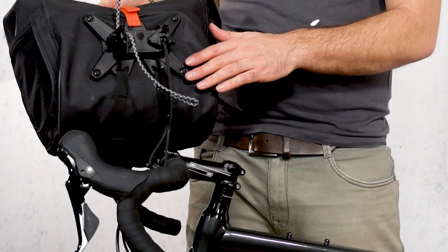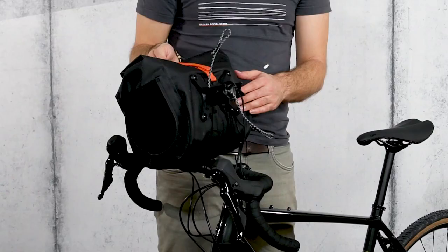Please check the tension of the black cord after 5, 10, 50, and 100 kilometers and readjust the cord length if necessary.